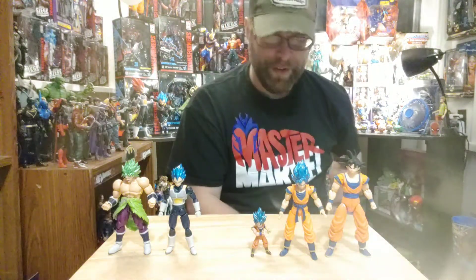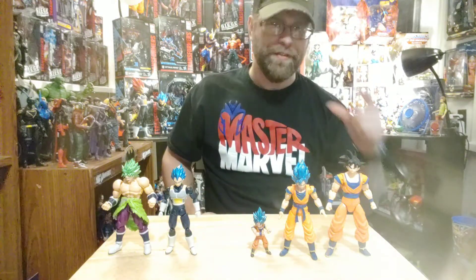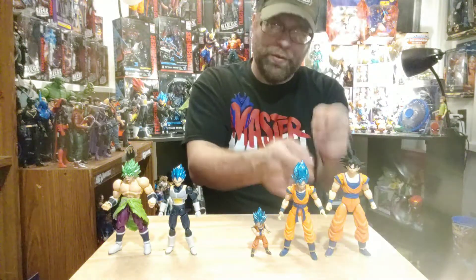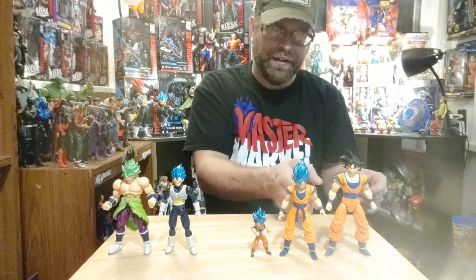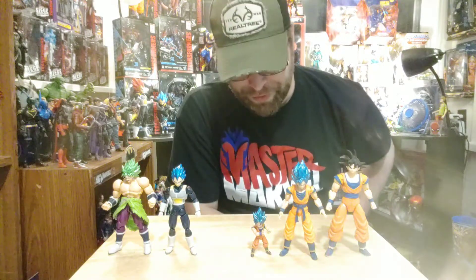These actually all look good together. With multiple scales out there, even the SH Figuarts are kind of in between these two sizes. The only thing about those is that the scale consistency is off across characters.